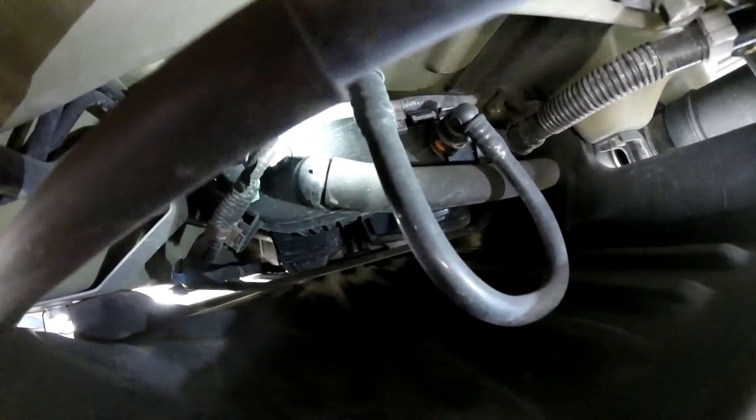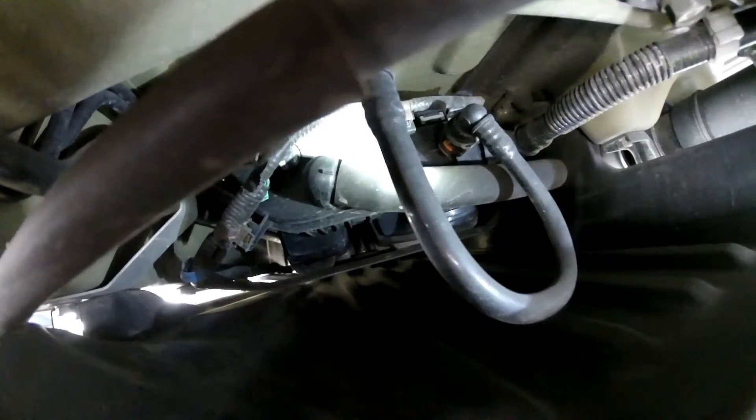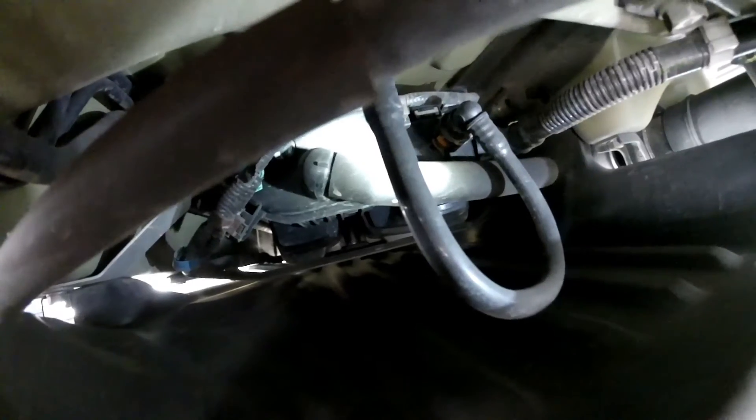The white line wire — that's probably your vent solenoid or valve. That's pretty much it.